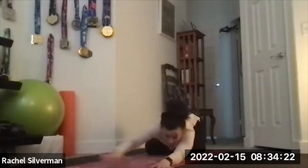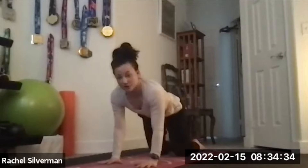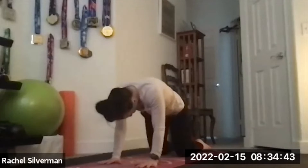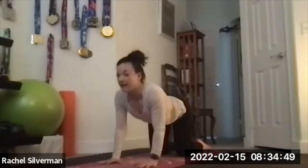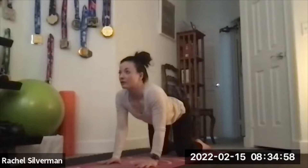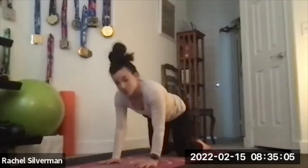Then take it the other way — walk your hands to the left and place the right hand on top of your left. Bring it to the center, to a tabletop position on hands and knees. Inhale, drop the belly, arch your back and gaze up for cow pose. Then as you exhale, tuck your chin in and round your back for cat. We're warming up the spine here. Inhale to arch, exhale to round — three times total. After your last one, find a neutral spine.